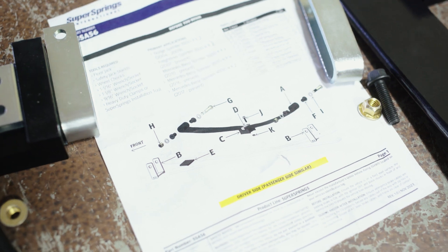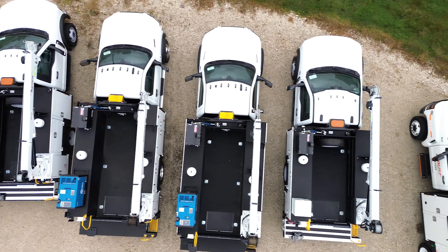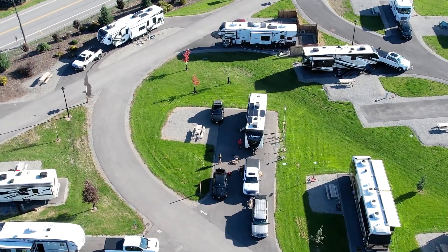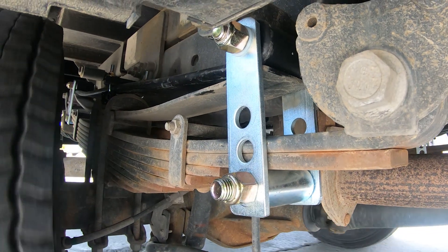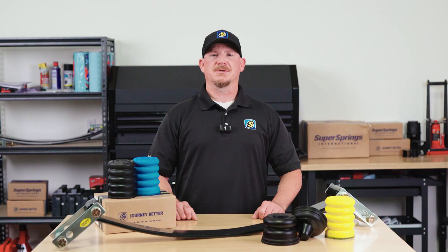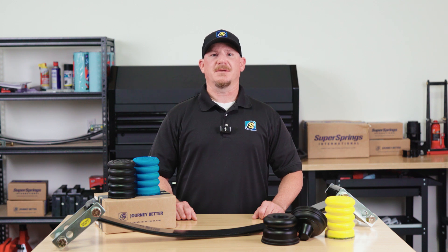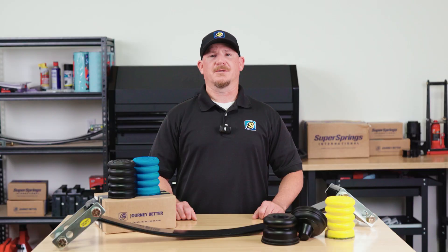First up, Super Springs. These are a steel bolt-on helper spring designed to add spring rate to your existing leaf pack. They're built for constant load applications like work trucks that carry heavy equipment or Class A motorhomes with heavy slide-outs. Super Springs automatically adjust to varying weights, which makes them great for vehicles that carry constant heavy loads all day. The beauty of Super Springs is their self-adjusting design — they engage more as the load increases, helping to eliminate sag and reduce body roll without breaking apart the spring pack. No maintenance required.